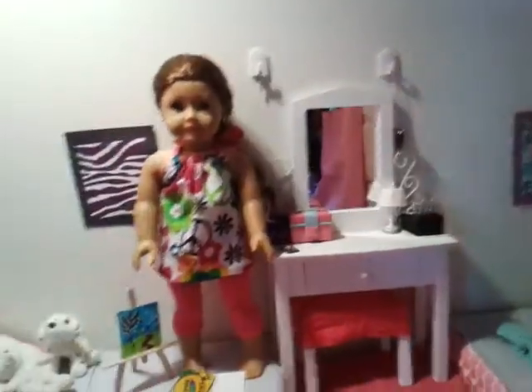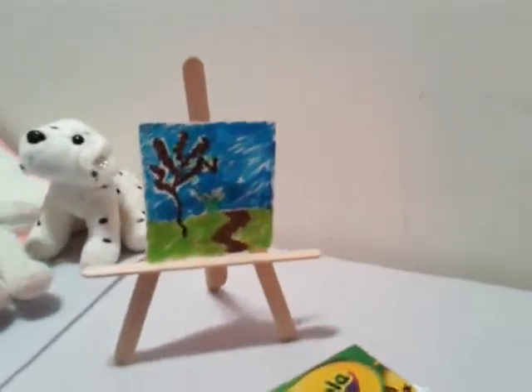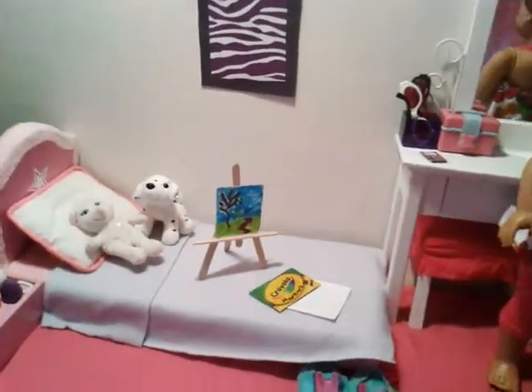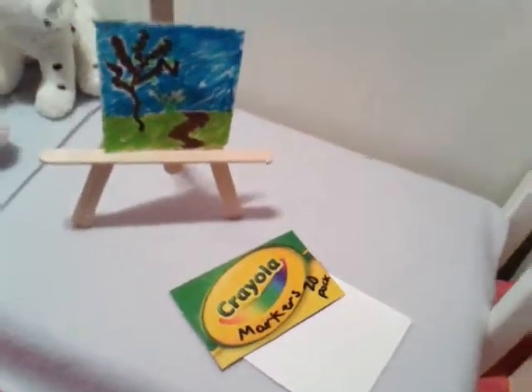So anyway, let's get started drawing. What you'll need to draw a lovely picture like this is one tabletop easel, a Crayola markers pack, and one canvas — a white canvas.